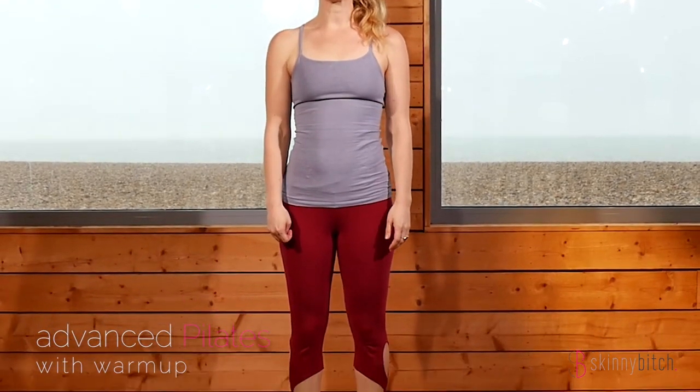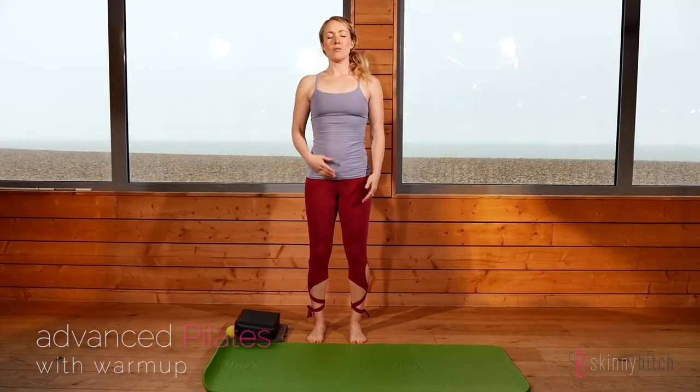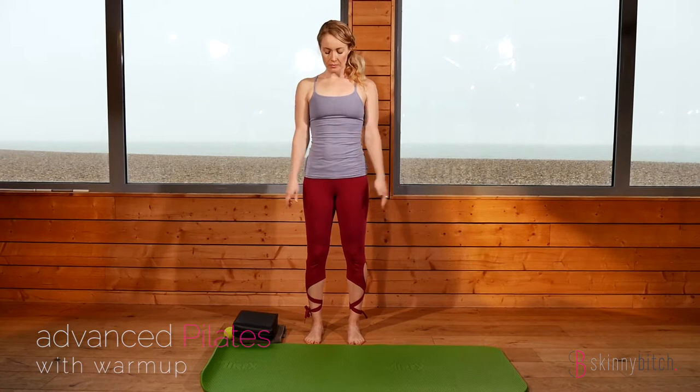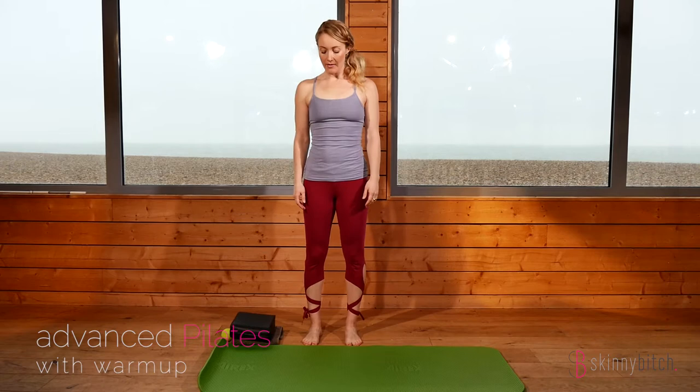We're going to start the intermediate to advanced level Pilates section with a warm-up. The first exercise we're going to do for the warm-up is the roll-down. We're going to do three at the beginning of the class and compare those with one at the end, so you can assess how much more flexible and open you feel at the end of the class.